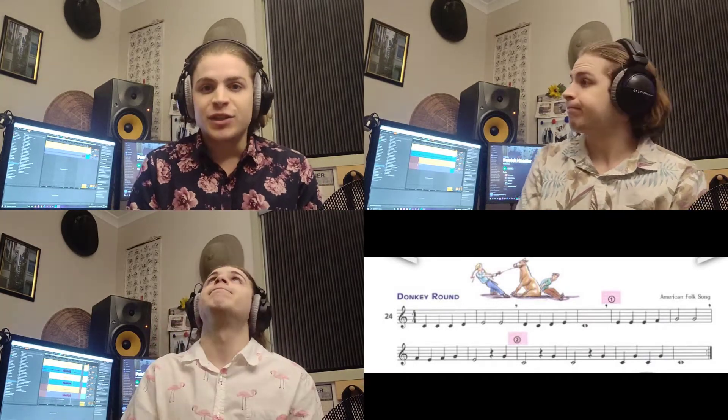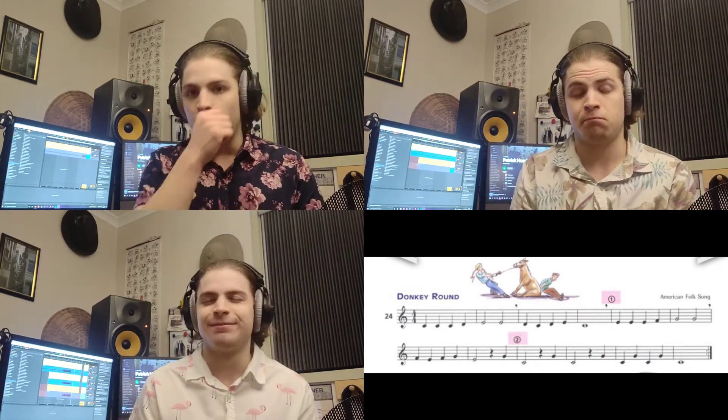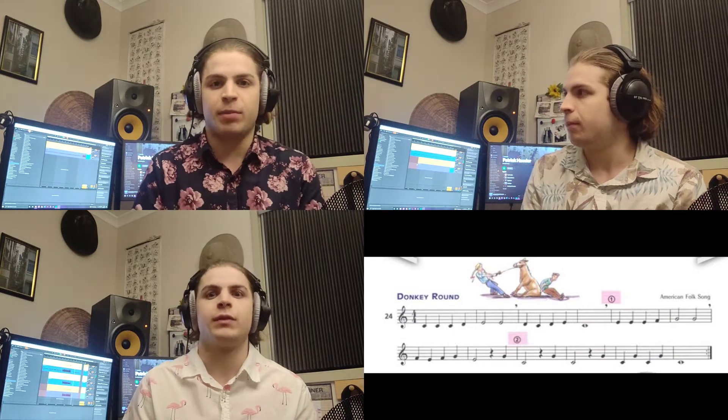So, as you can see, that's how Donkey Round works as a round. Multiple parts all playing at the same time, just by starting in a different place.